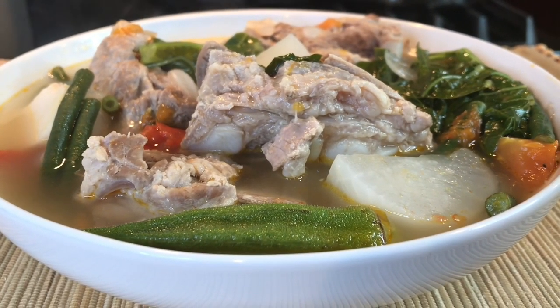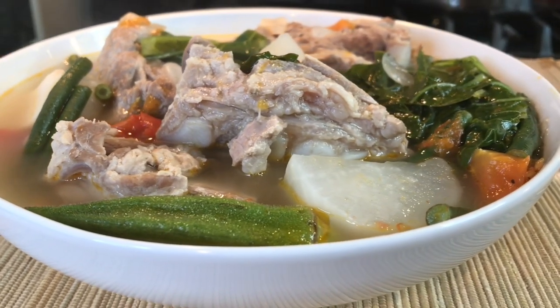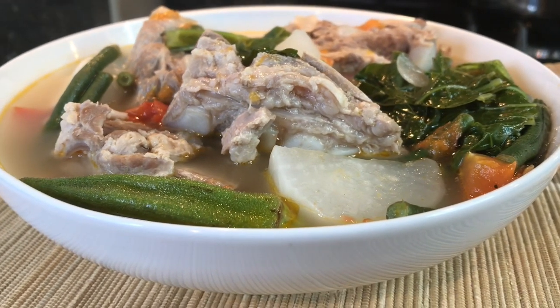Pork ribs sinigang — enjoy, everyone! Thank you very much for watching the cooking video. Until the next dish. Love you guys, bye!